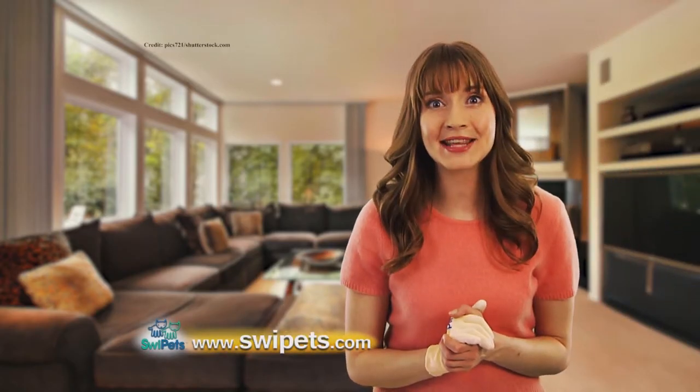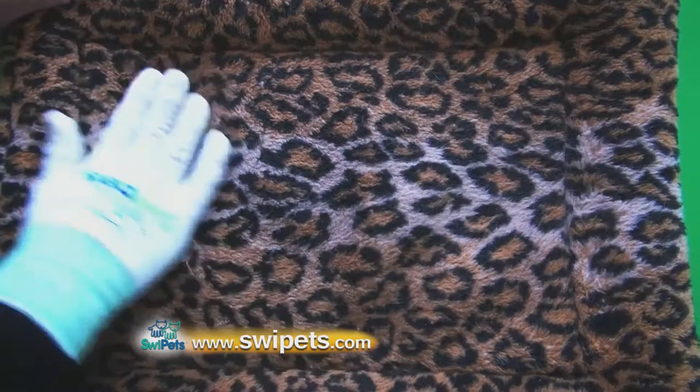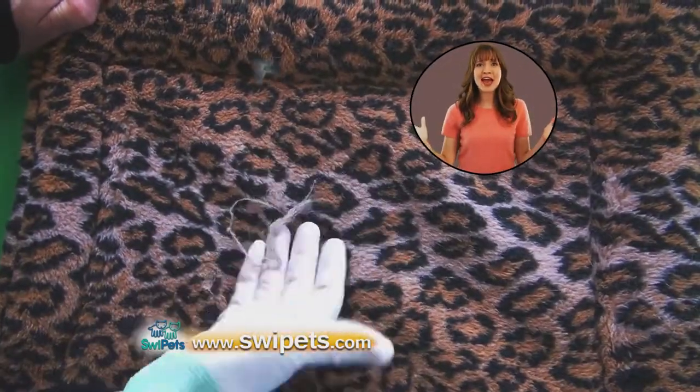Hi, I'm Katie, and I'm here to tell you about a revolutionary new product that literally swipes cat hair from virtually everything.